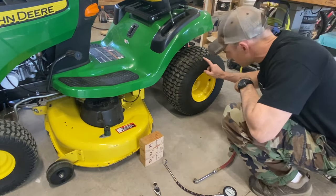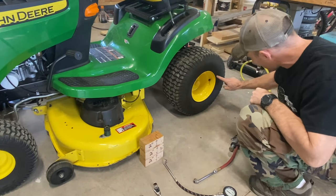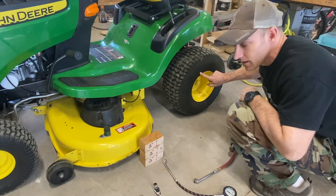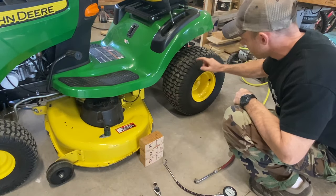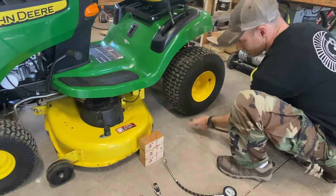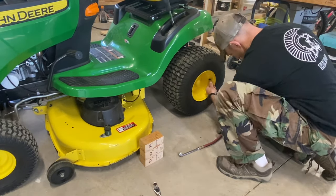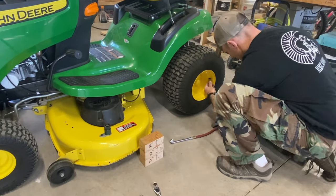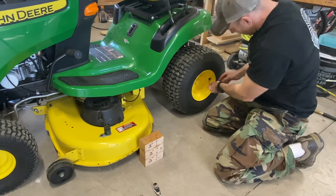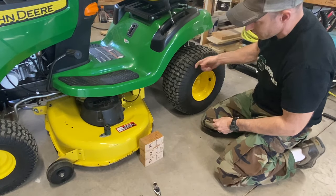The first thing you're going to want to do is check the tire pressure in all four tires. It should say on your tires what the tire pressure needs to be. On my tires it says 10 psi on the rear and the front ones say 14 psi. I know this one is low and it makes a big difference — you can see that your deck actually starts to rise. That's 10 pounds. Don't forget to put your cap back on.